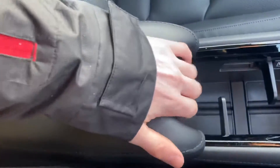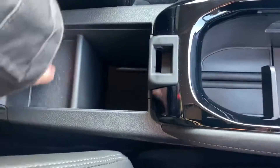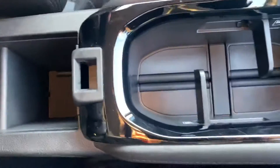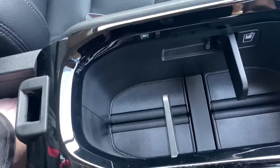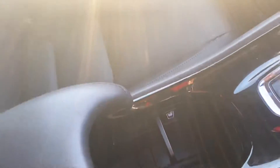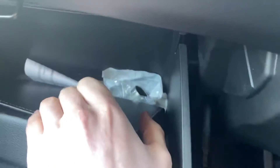Behind the centre armrest, you've got a very shallow little area that'll maybe hold a credit or debit card, and then a slightly deeper one just there. There's also a little plastic cover in there — I believe it's a key cover, so I'll be keeping that safe. Good glovebox space, plenty of room in there, and you can see locking wheel nuts as well. The bookpack is all full, so everything you'd expect is in there.